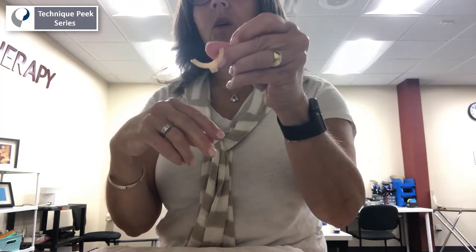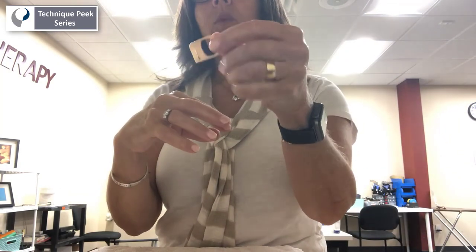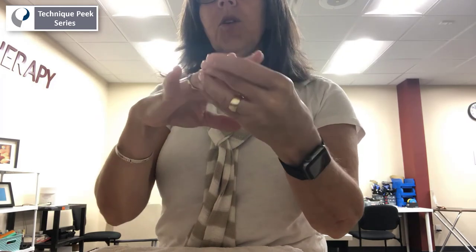The other idea for nightwear is to take the oval eight splint and wear it upside down. When you put it on upside down, it lets the DIP move and the MP move, but the PIP is held in one position, so you will not fully flex, and hence you don't trigger.